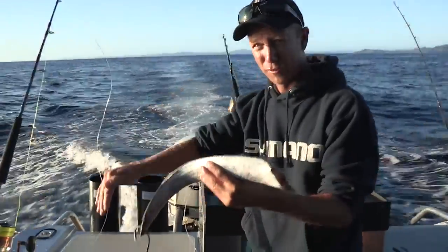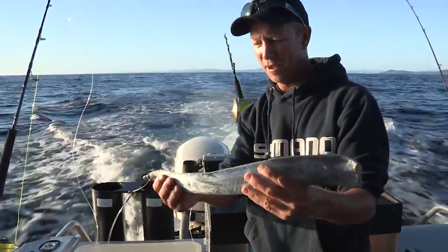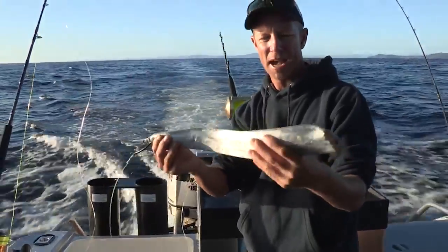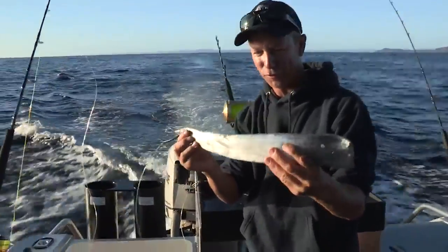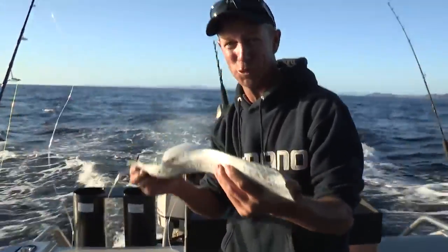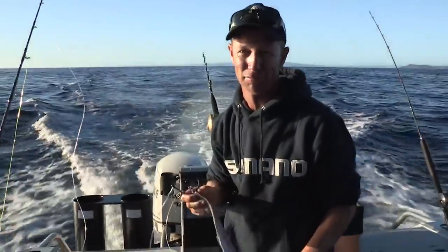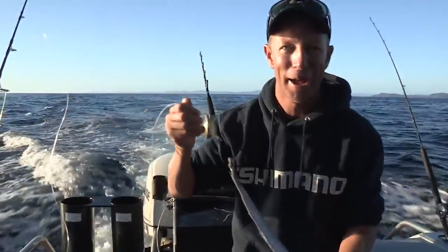Now a swordfish, also living down in deep water, feeds by using its bill to attack. There's probably not a more perfect target than the long slender frost fish. But more so why I think it's a good bait is that every single swordfish that I've ever cut up to eat, every single one has had frost fish inside it. I'm going to use them for bait.